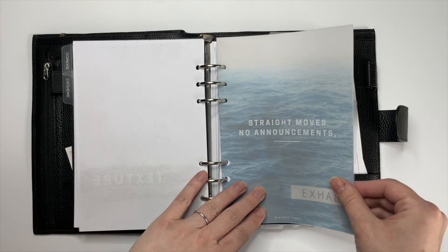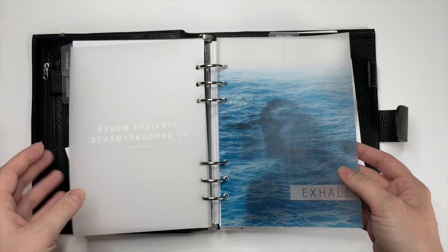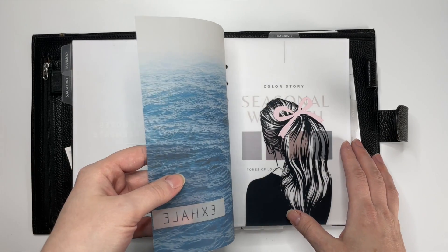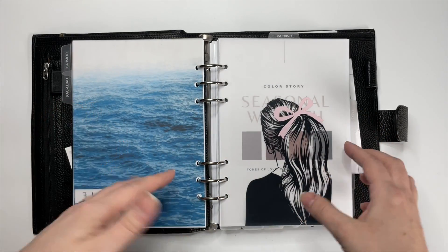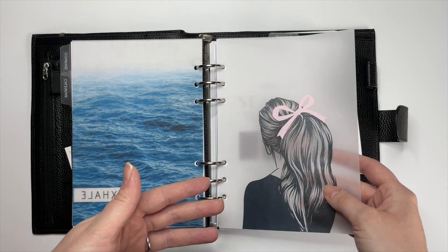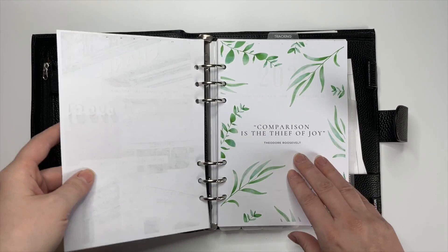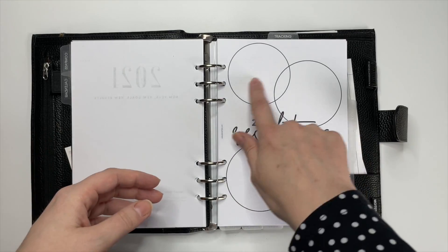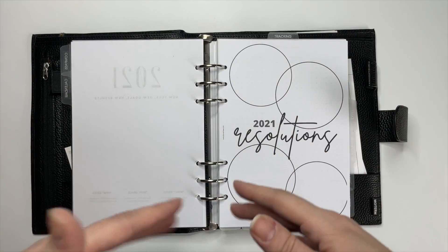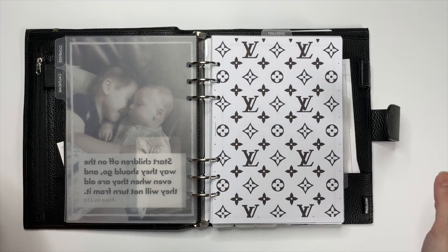Then I have some more dashboards from Plan with B, and some Planner Press ones. I mean you can get a calendar anywhere, but it's just really important to have inspiration and lots and lots of pretty things to look at. My 2021 resolutions — I haven't actually filled that out yet because I was too busy printing and setting up my dashboards, but I'll probably get to it.